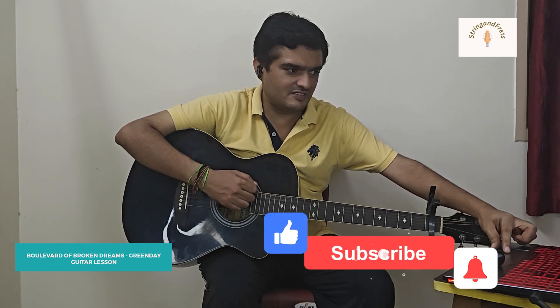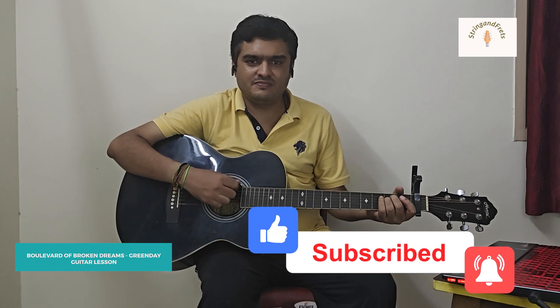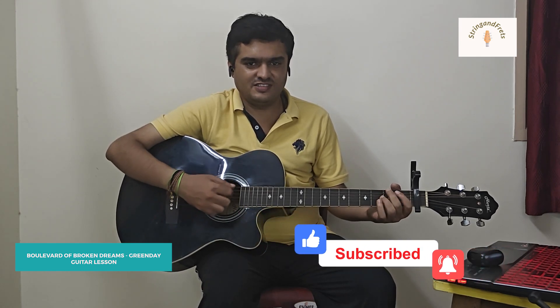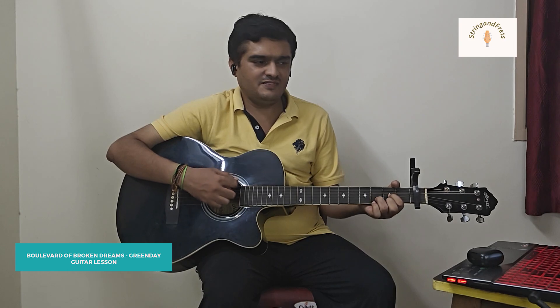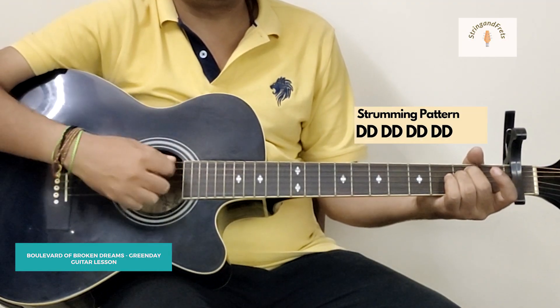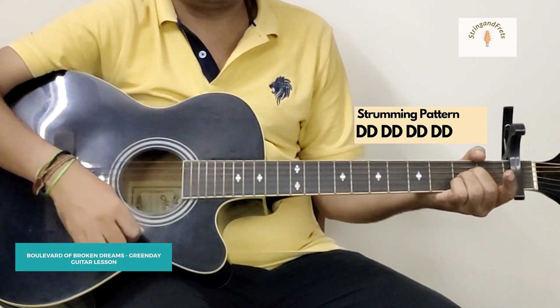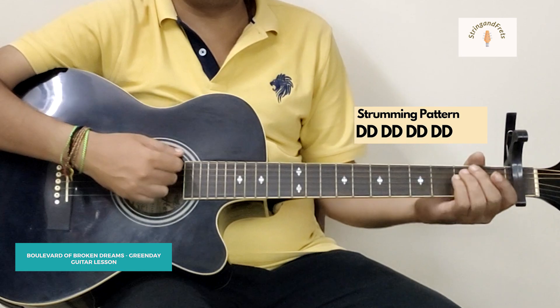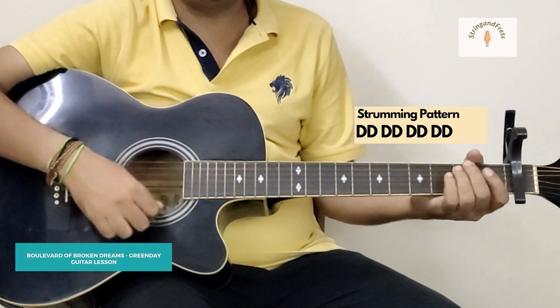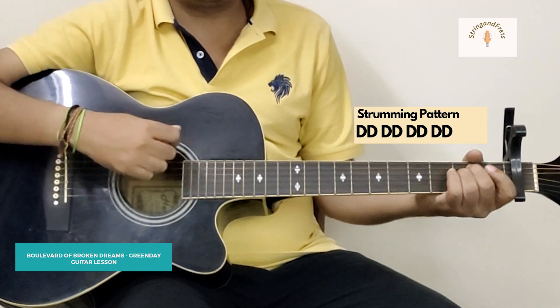The song starts with the strumming of four chords: Em, G, D, and A. So what I am doing here is down, down, down, down — on every chord we have two downstrokes.